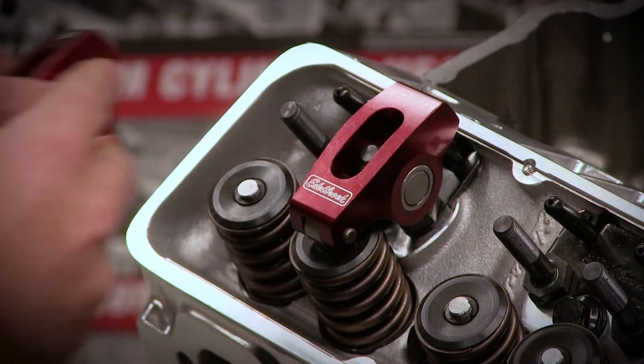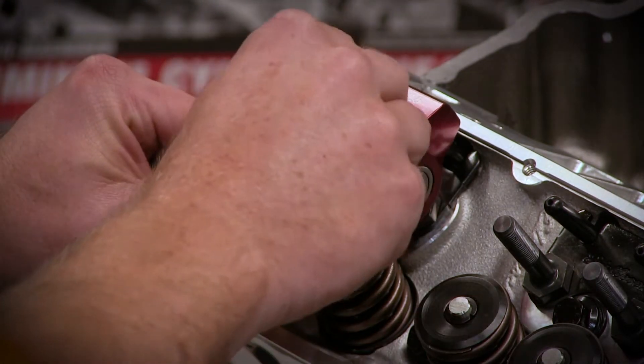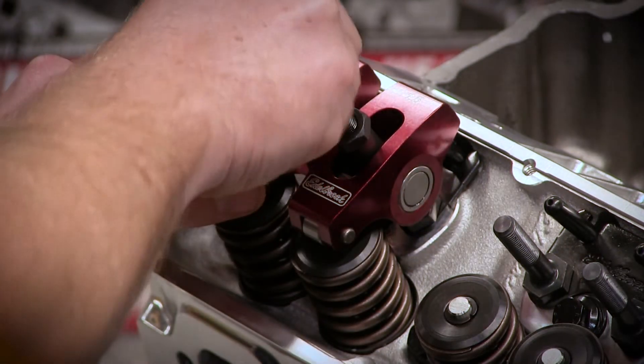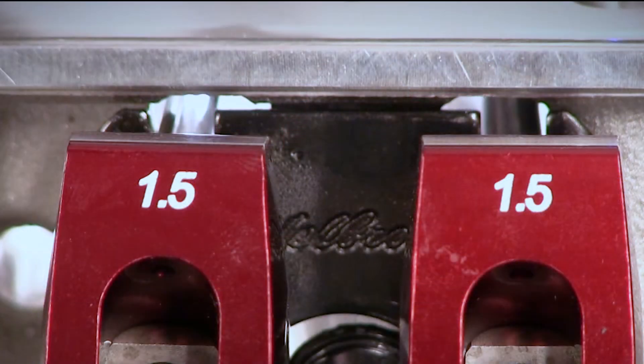Now install the rocker arms onto the studs. Verify that the rocker arm tip is centered on the top of the valve stem. Then double check your pushrod to cylinder head clearance and valve train alignment.